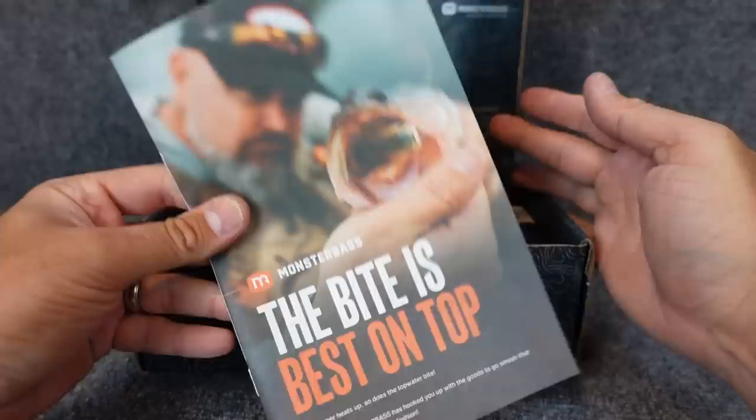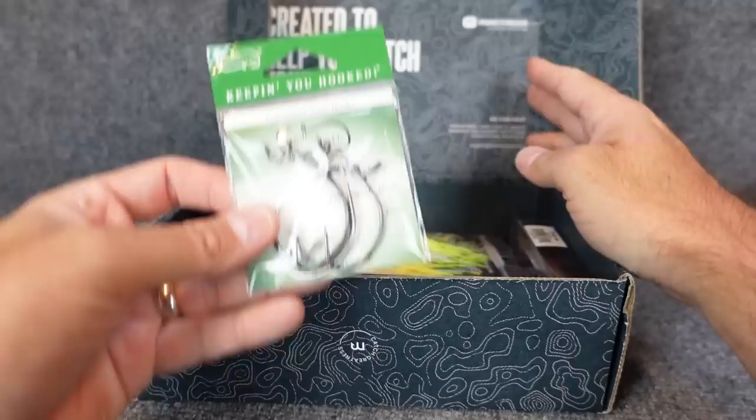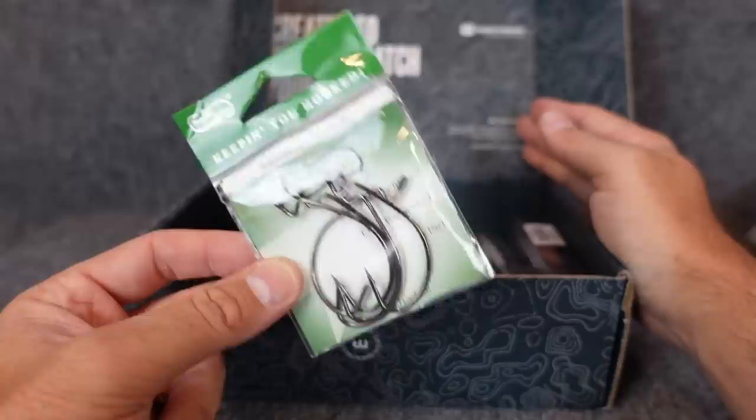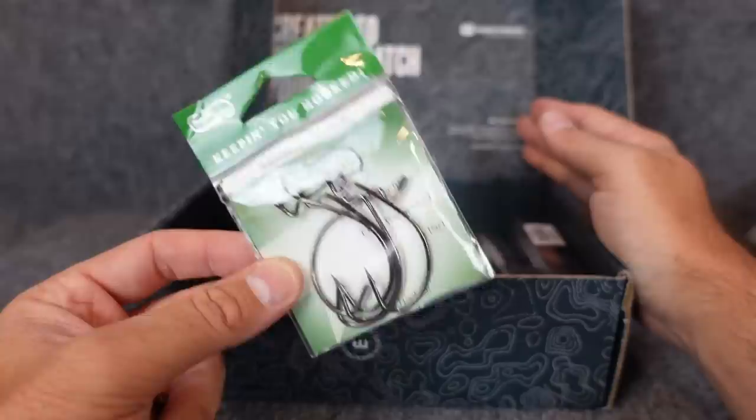First off, you always get the booklet. I think this is really one of the coolest parts — trying to help people learn how to use these lures, when, where, why, all that good stuff. I really like that Monster Bass puts that together. Now, the lures — this is what we care about. Hooks: I'm not going to say anything special about the hooks. Dad was a Gamakatsu guy so I probably used lots of Gamis. I did take these out and check them — they are nice and sharp. As long as your hooks are solid and sharp, use what you like.